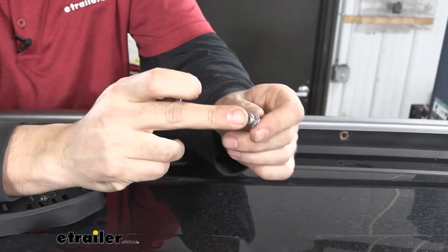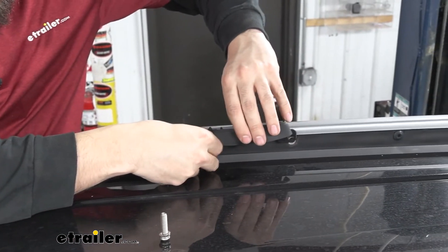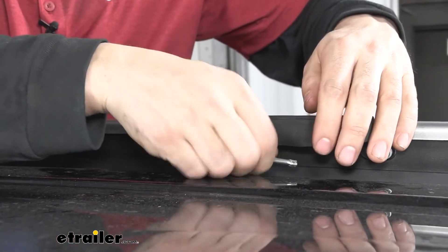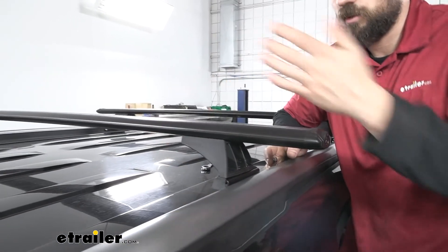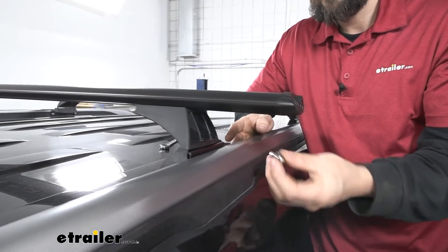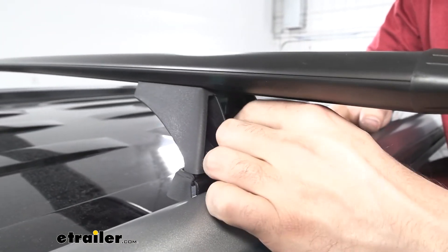Now we're going to get our hardware ready. We'll take one of our security Torx bolts, put on a split lock washer, and then follow that up with a flat washer — we'll need two of these for this one side. Once we get these ready, we'll take our fit kit, line up our holes, and thread in our hardware. We'll tighten down the two Torx bolts with our security key. Then we set our crossbar assembly onto the fit kit, adjust the feet as needed, and measure the distance from the edge of the crossbar to the beginning of the foot to make sure it's even on both sides. We'll place a split lock washer and flat washer on the smaller bolts and secure the mounting foot to the fit kit.